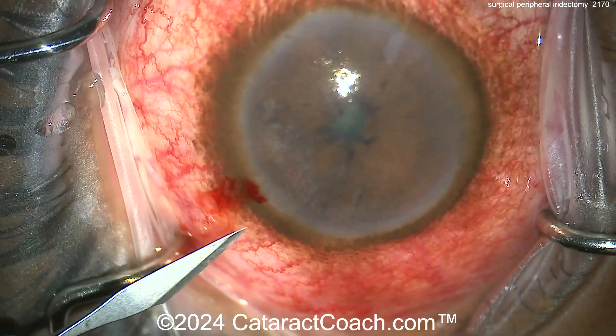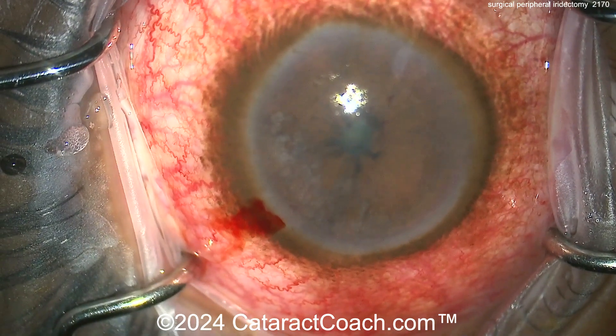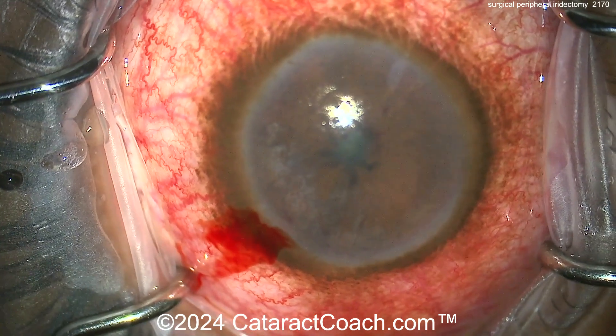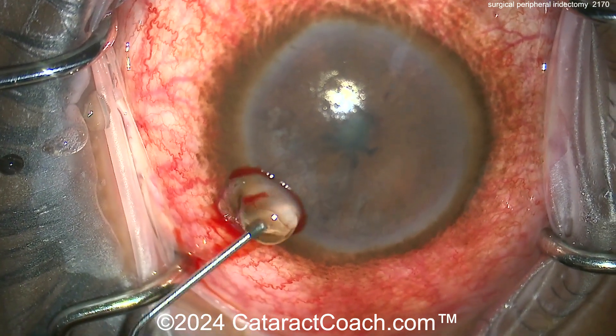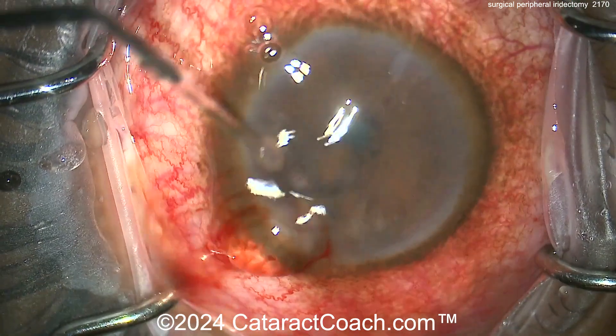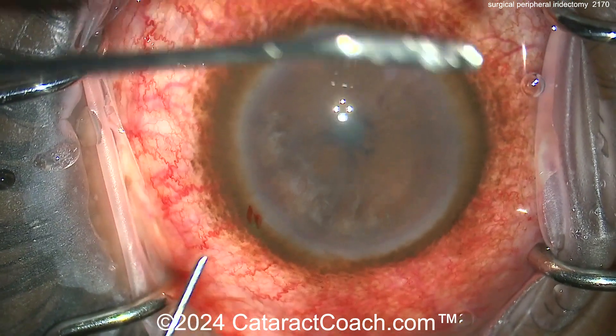The incision is extra wide, probably about one and a half to two millimeters in width, and has a good long tunnel length so it seals up. This can be done with a retrobulbar block or peribulbar block to keep the patient comfortable. Here's just a small dollop of viscoelastic — not too much — just to give yourself a little bit of room.